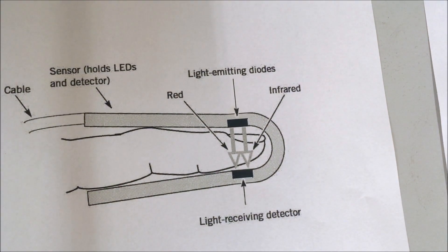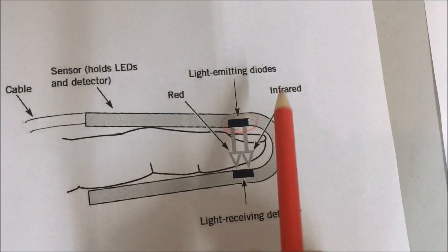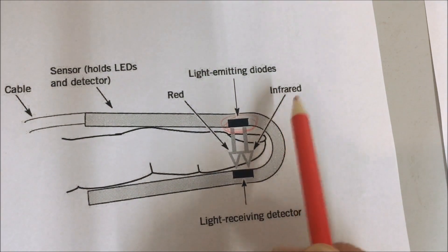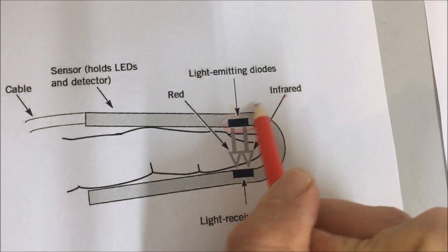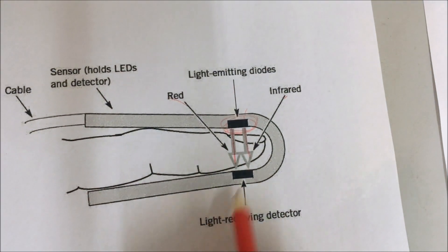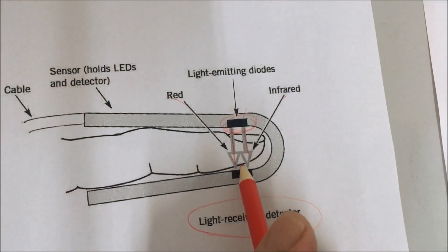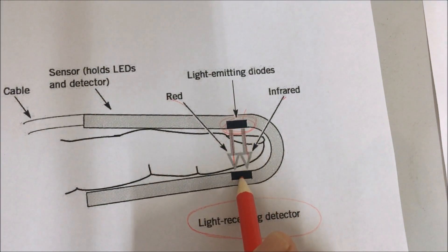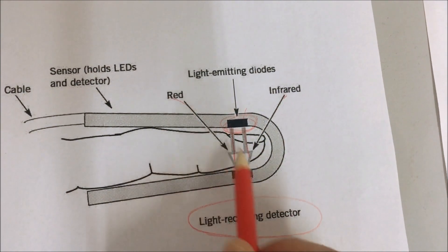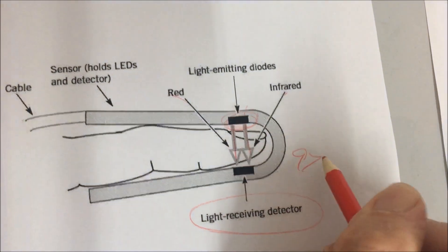The pulse oximeter emits light through diodes at the top of the device. The infrared light and red light both shine through the finger. On the opposite side of the pulse oximeter, we have a receiving detector which measures the amounts of infrared and red light, and it comes up with a percentage reading.